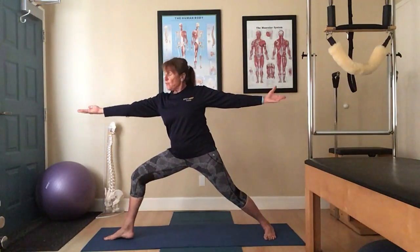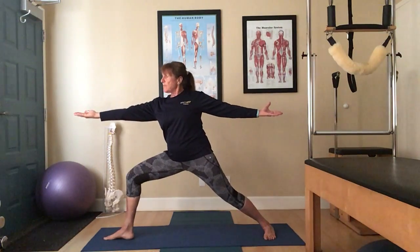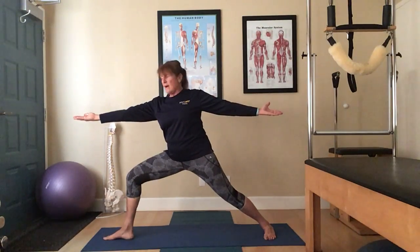Avoid collapsing into the torso and then go a little deeper. The Warrior Two works our lower body strength and stability. Feel the abdominals work, feel the glutes and hamstrings.